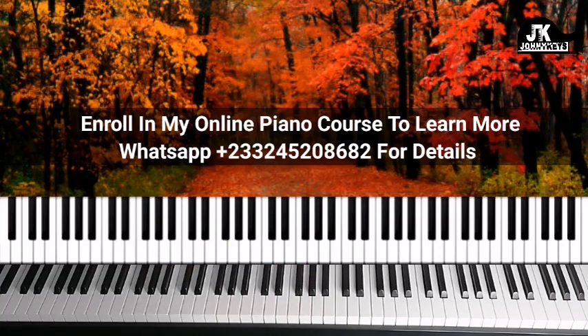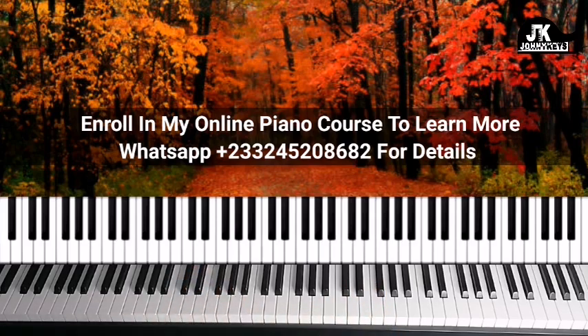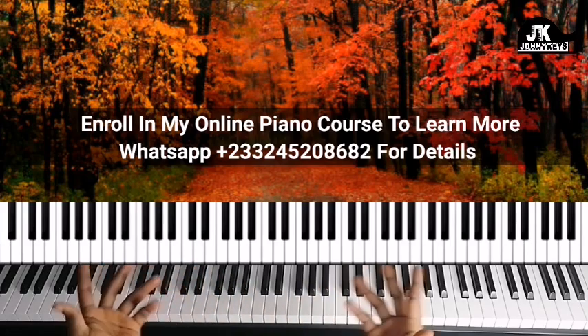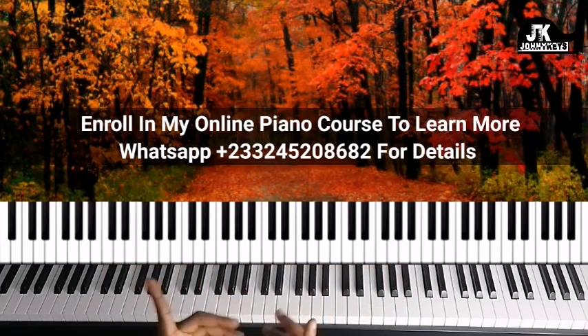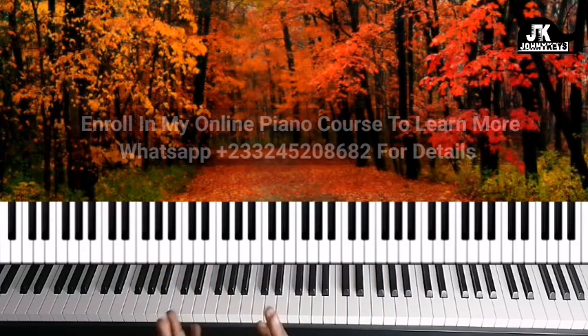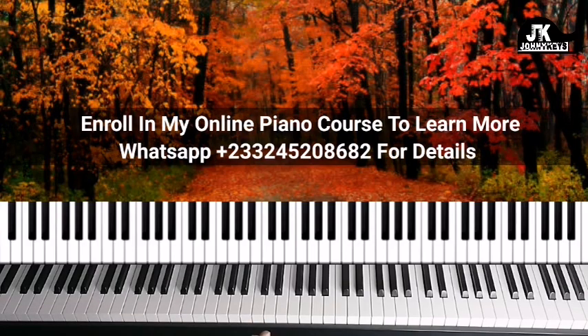I hope this helps — let me know what you think about the video in the comment section. If you haven't subscribed, please subscribe and become a part of this family. Hit the like button if you like the content. For those who would love to receive private lessons from me, I encourage you to enroll in my online course. Just WhatsApp me through the number on the screen for more details — the fee is very affordable. Thank you so much for watching, bye!